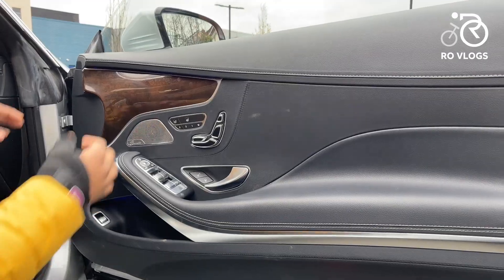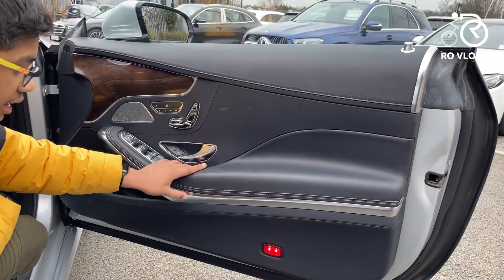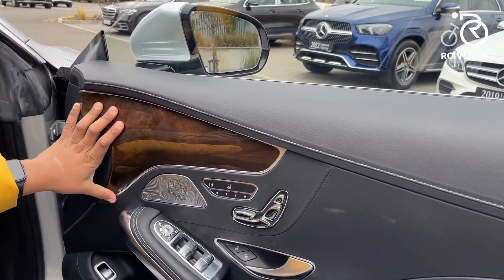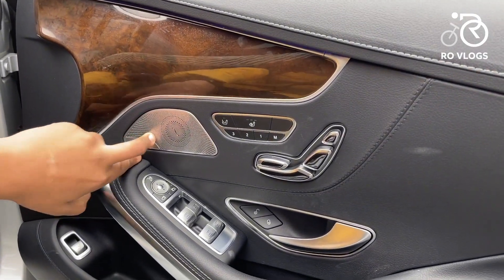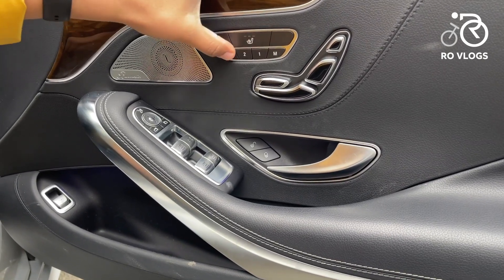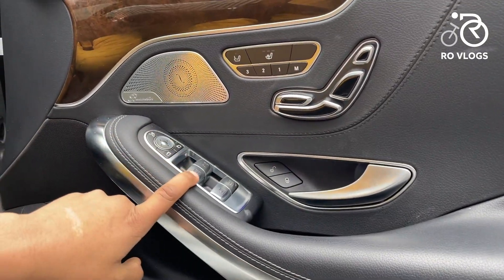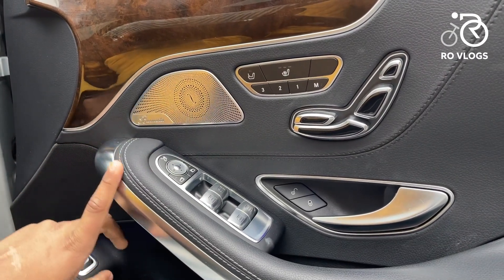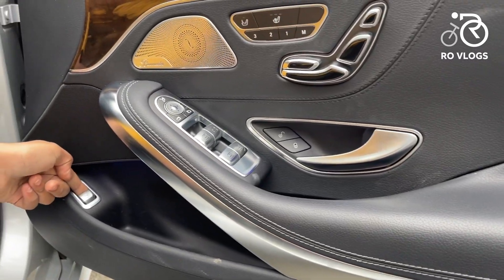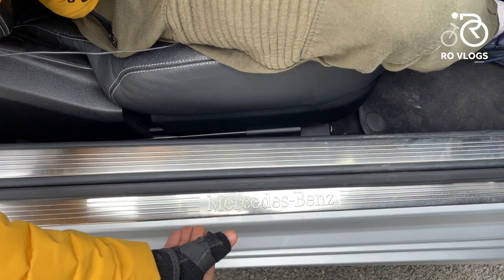Let's check out the front seats of the S500. The door is long and really nice looking. You've got leather everywhere on the lower card — really nice. There's wood trim, a Burmester sound system, heated seats for all positions, and three memory seat settings. You've got seat controls, door handle, window controls, mirror controls, silver trim, and a boot opening switch. There are also average-sized door bins and a Mercedes-Benz sill plate.